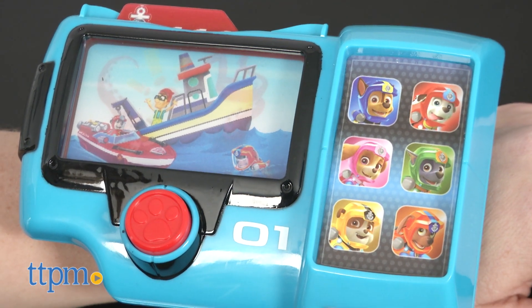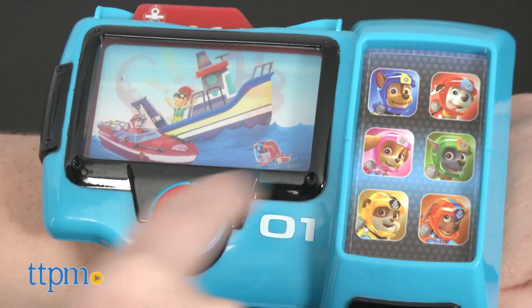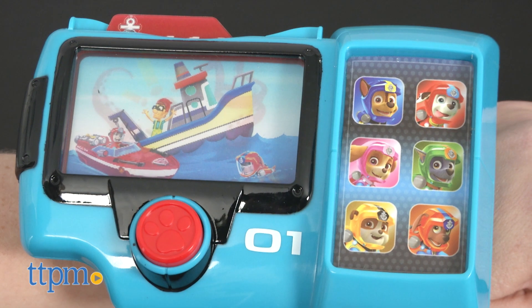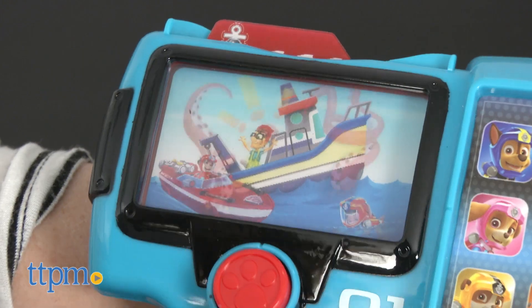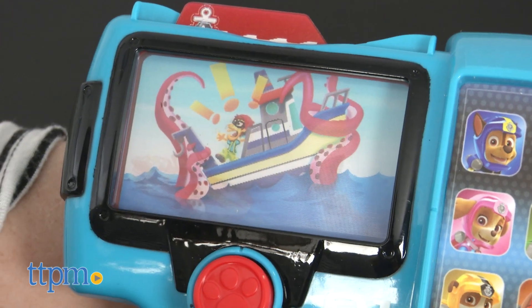Zuma, I need you and your scuba gear. Let's dive in. Let's save the day the Sea Patrol way. Each of the cards features an image that changes as kids move it to see different scenes as they work to save the day the Sea Patrol way.